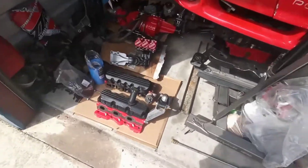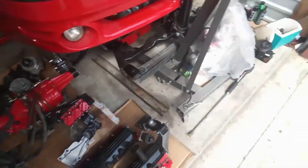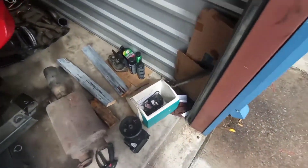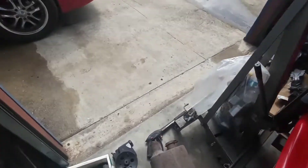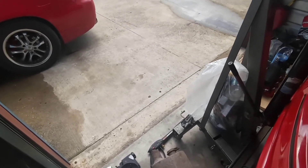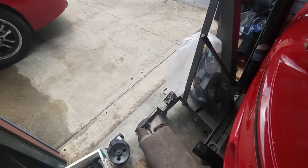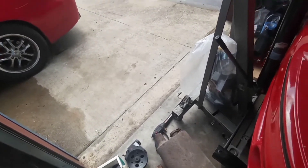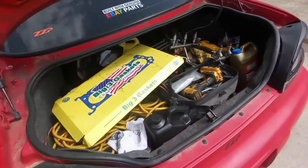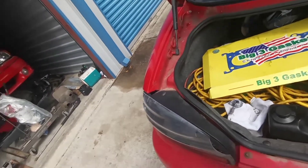I swung back over here by my storage and I've just been hanging out. I got everything back in here yesterday. I'm thinking I'm gonna run over to the house because the ZZP poly mount for the '07 is coming in today, and the ZZP radiator I ordered is coming in today. I should have three packages getting delivered.